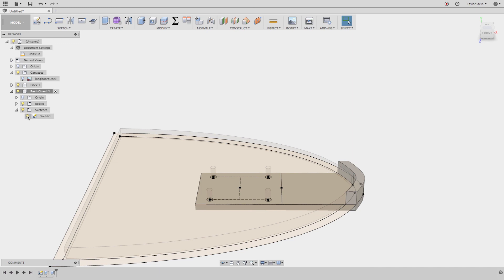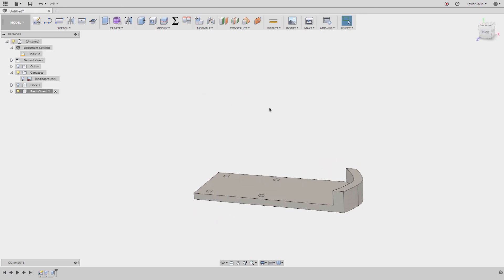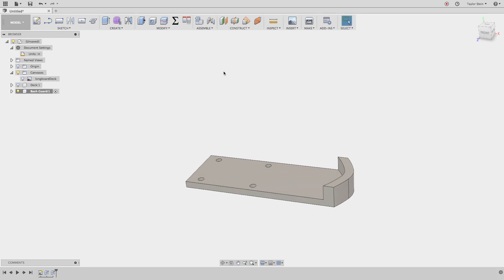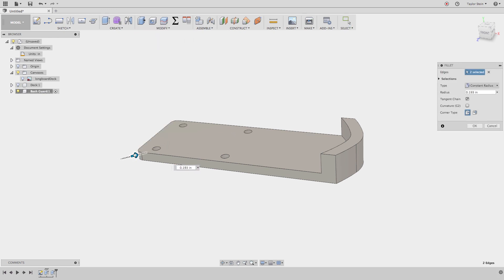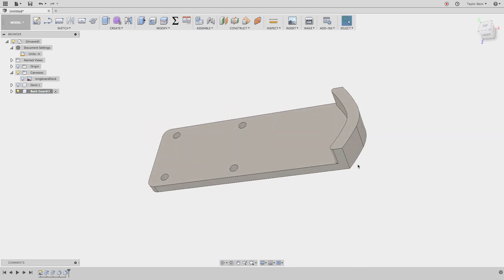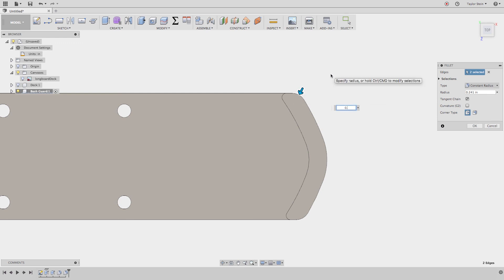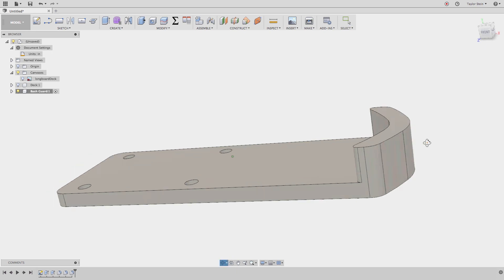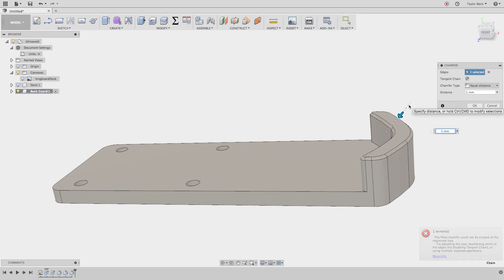I'll hide the sketch and the deck to see the bash guard clearly. Now let's add a few finishing features. Under Modify, choose Fillet — select these two edges and apply a quarter-inch radius. Then add another fillet of 0.075 inches on these edges, and another quarter-inch radius over here to smooth out all the sharp edges. Finally, add a 1-millimeter chamfer at the top to make it look a little nicer. There is our bash guard.